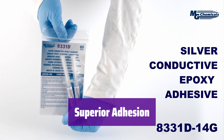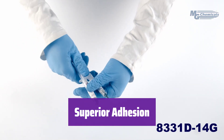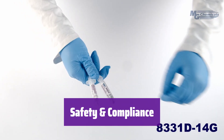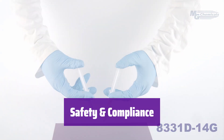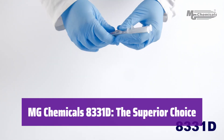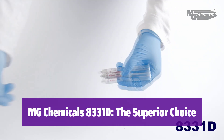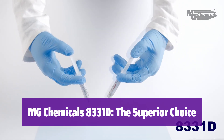This adhesive offers excellent adhesion to a wide range of substrates, including glass, soft metals, and plastics. It's versatile and reliable. Rest assured, it's SVHC-free, meeting high safety and environmental standards. It's a responsible choice for your projects. With its high conductivity, ease of use, and broad compatibility, it's the ideal solution for your electronic bonding needs. Choose MG Chemicals 8331D.